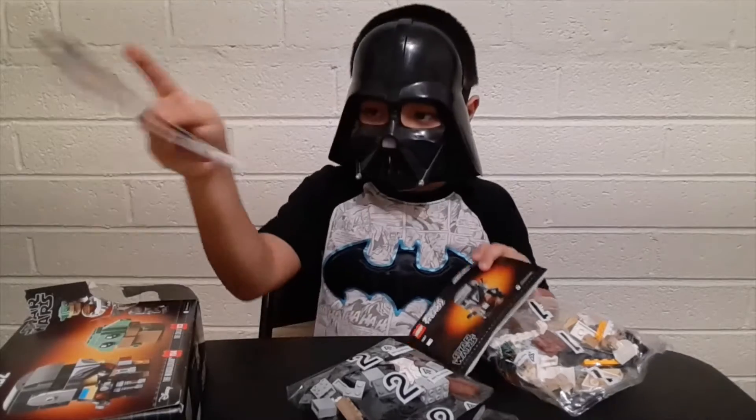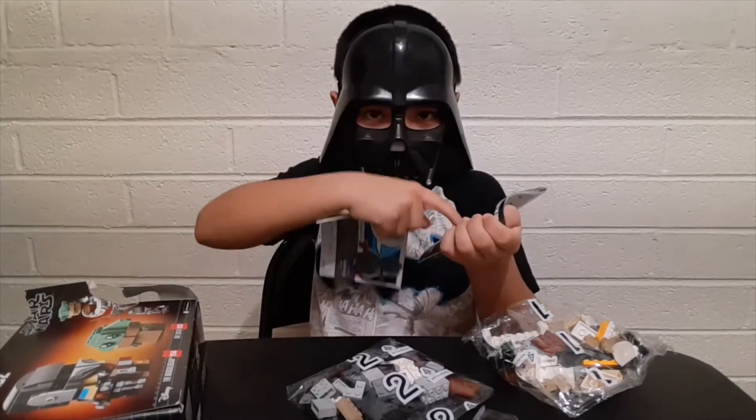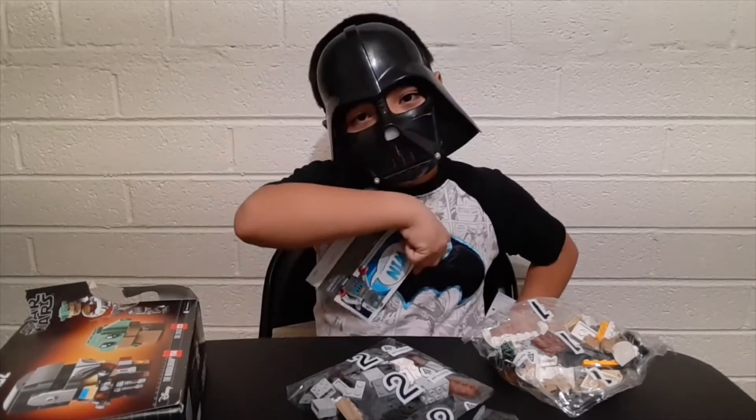And there are instructions to build Baby Yoda and the Mandalorian. Since I'm a battle guard, I want to build the Mandalorian first. So I'll be right back — I'm going to build this off camera. See you guys later.